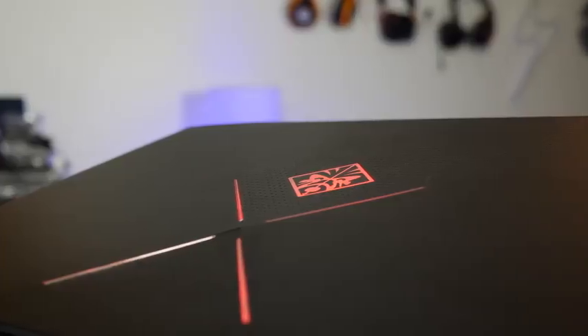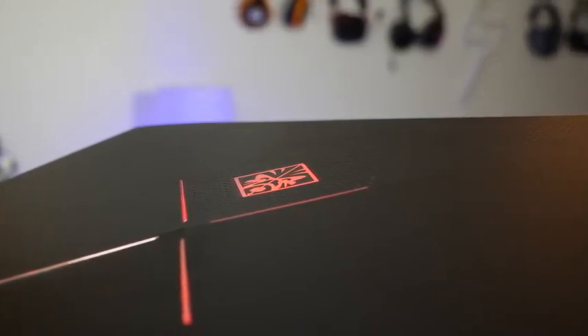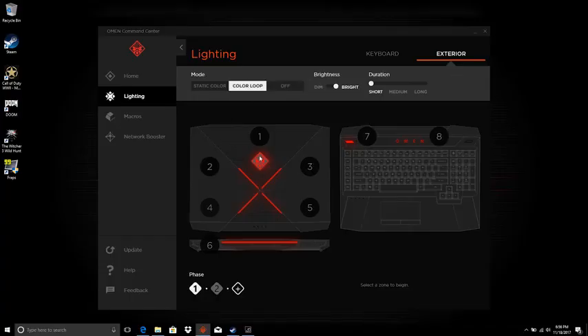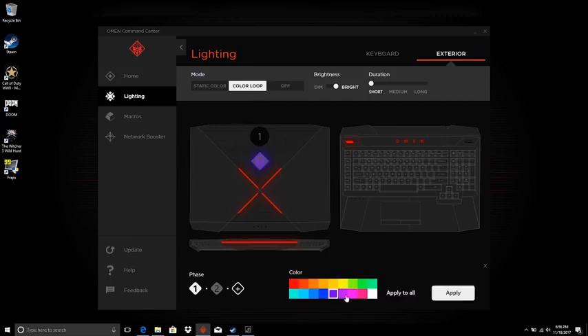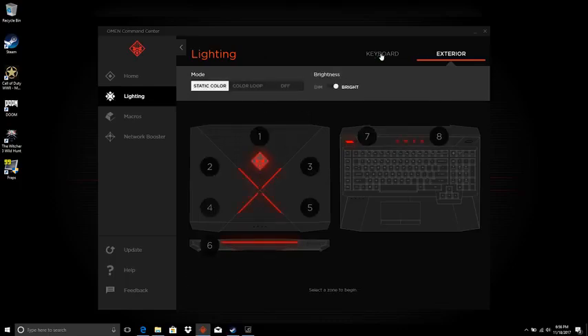So let's first start off with the aesthetics. You've got a lot of lighting around the laptop. You can clearly see from the very front panel of this laptop, it's lit up. You've got lighting on the logo, the Omen logo — there's an X across. Now all that is customizable. You can go into the Omen command center software, customize the exterior lighting — static, color loop, change the colors whatever way you want — and you can actually add more flair to your laptop.